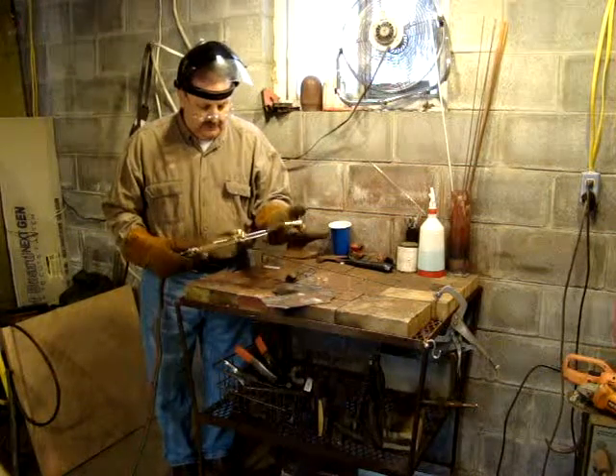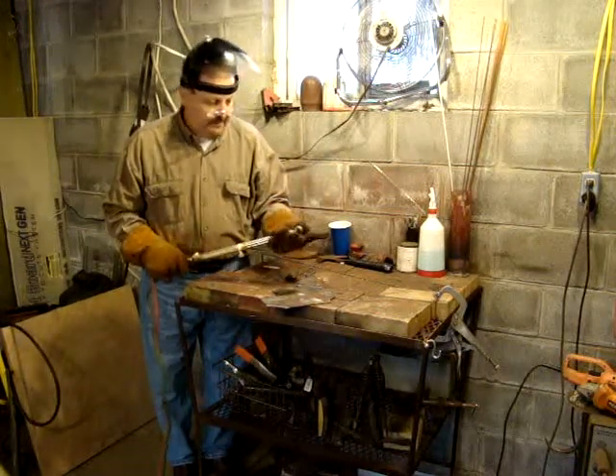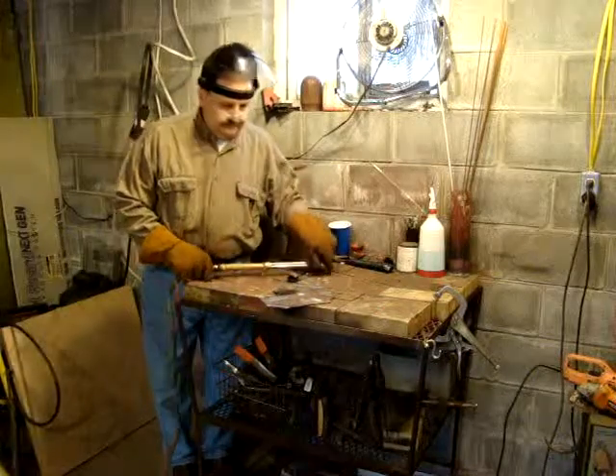It's been tested. There's no leaks in it. All the valves are good. It's good to go.